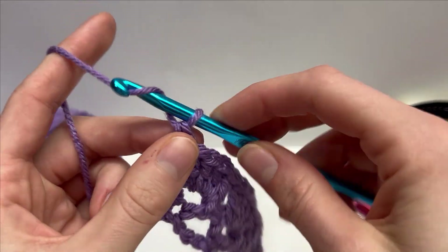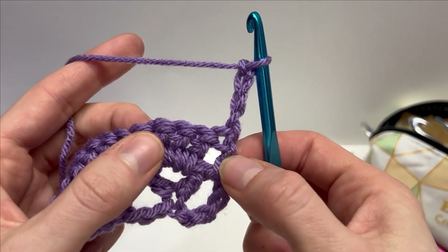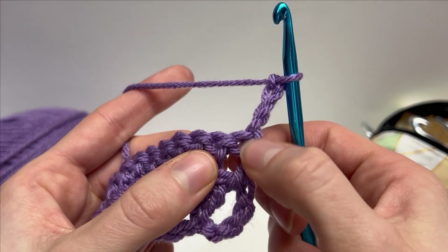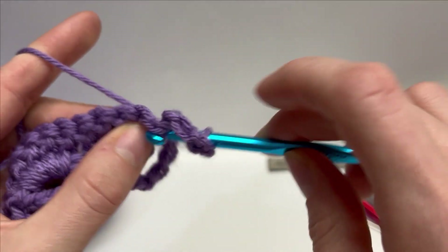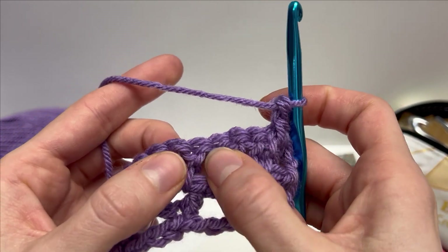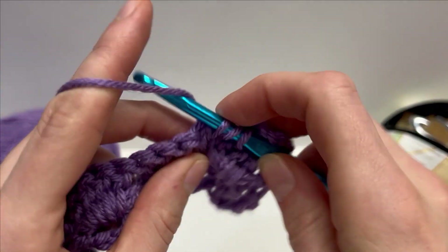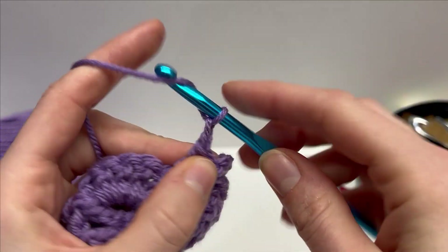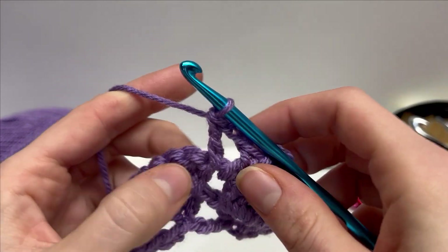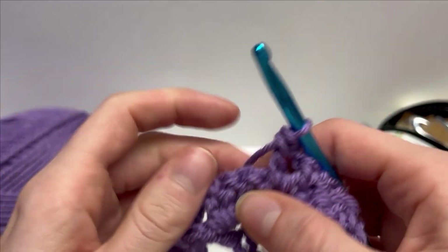To start row 3, we're going to chain 4 — 3, 4 — and turn our work around. The first double crochet we work is going to be in between this double crochet and the 4, so in this space here we're going to work a double crochet. Next, we're going to skip 4 stitches — 1, 2, 3, 4 — and in this space work a double crochet, chain 2, double crochet. That's what we're going to work across: in every single chain space, work the double crochet, chain 2, double crochet, and then I'll meet you here and show you how to finish off this row.